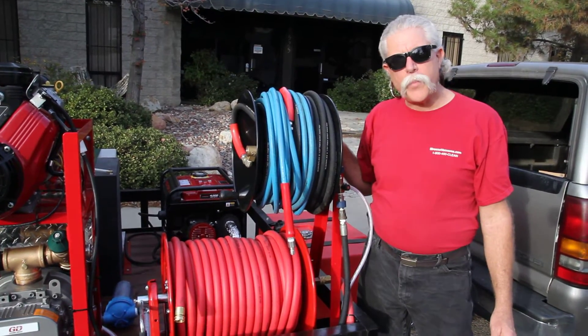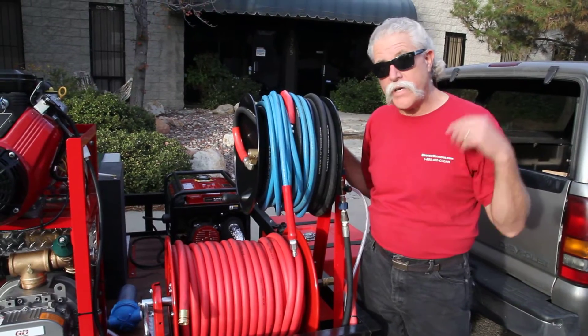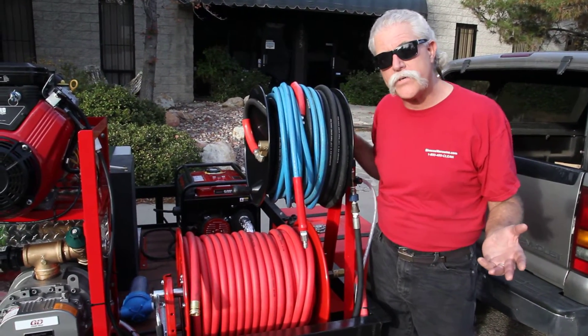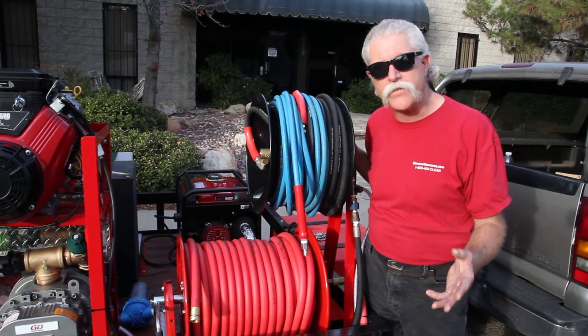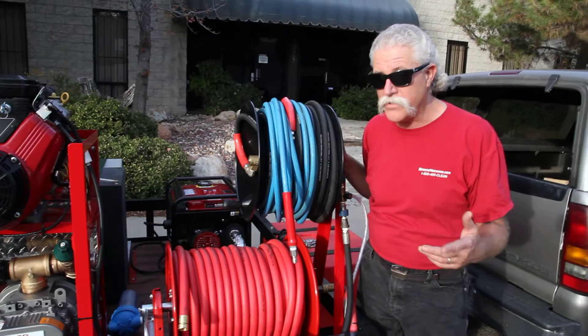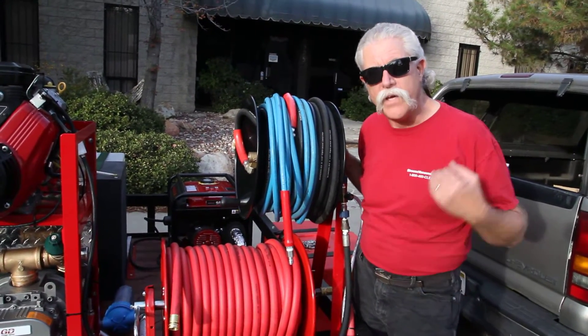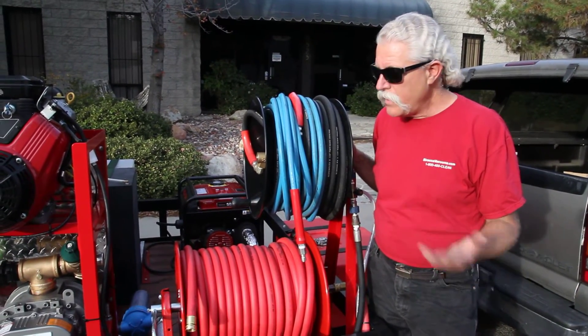Let's talk about high-pressure hose on higher flow systems. Some of you like to stretch out 200, 300, 400, sometimes 500 feet of high-pressure hose. Let's talk about how to deliver the flow and pressure that you need at the end of the wand, because sometimes you'd be surprised at how much of a pressure drop you have in the flow restriction of using three-eighths hose.